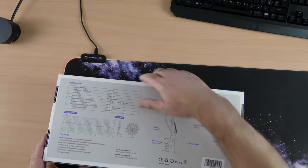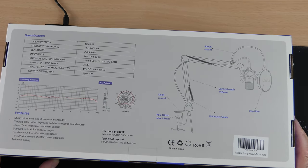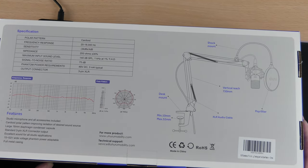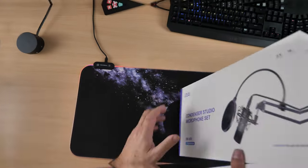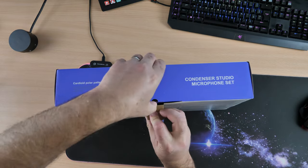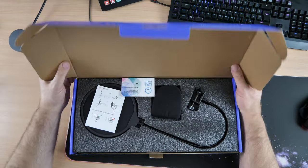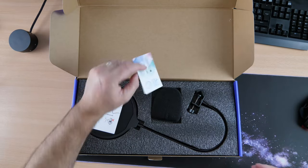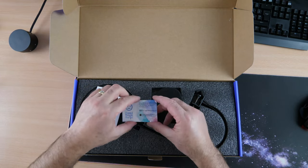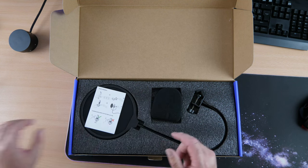On the back it gives you the dimensions — I'll let you pause the video to read through those. So we'll look to see what you get for your money. It looks like it comes with a thank you card — I'm not going to read that out.